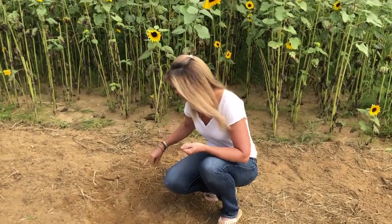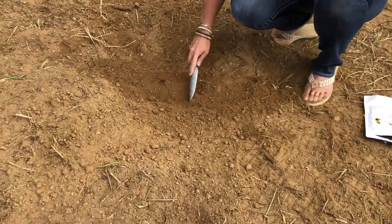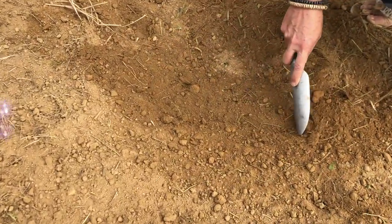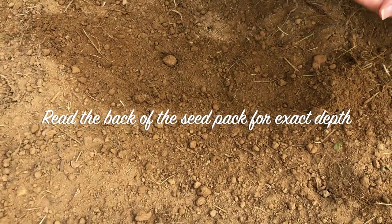Come out to a spot, make sure you chop up the soil, there are no weeds around it, and then basically just dig a little trench about an inch or two deep and put your sunflowers in the ground.